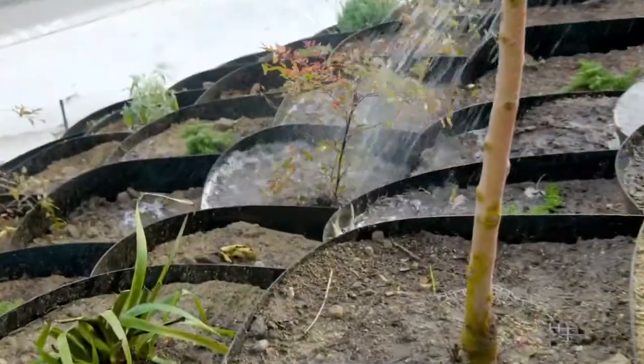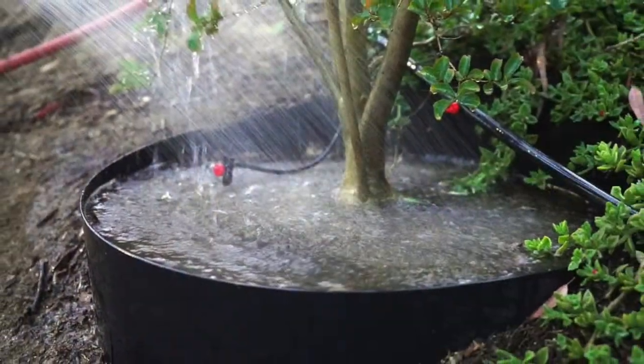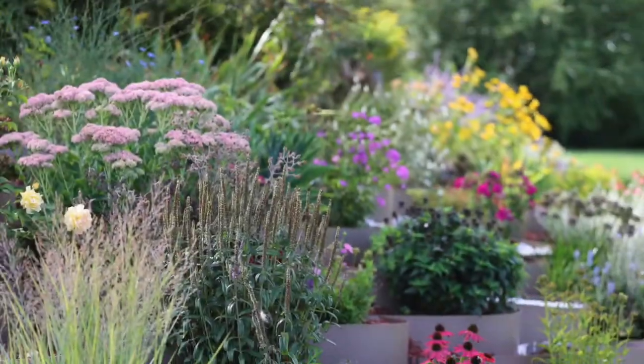The Dirt Locker vastly improves erosion control, water, and nutrient retention with a minimum amount of labor. The Dirt Locker can be used for a single plant or an entire hillside.